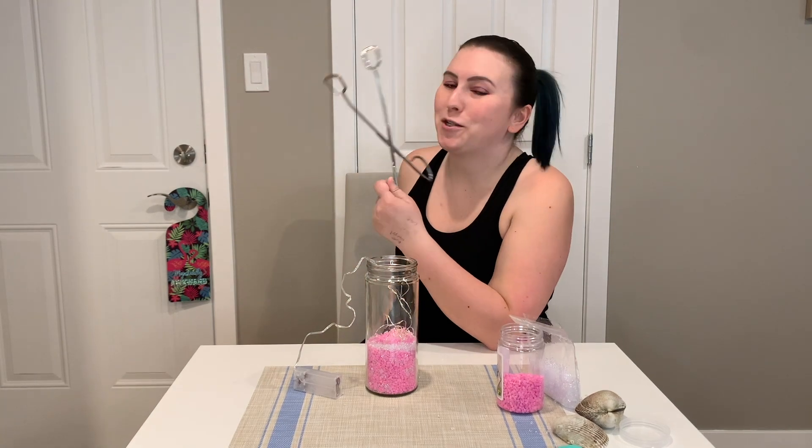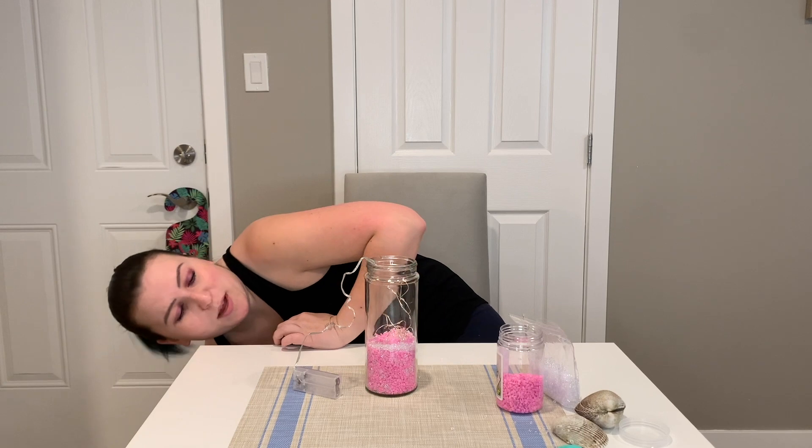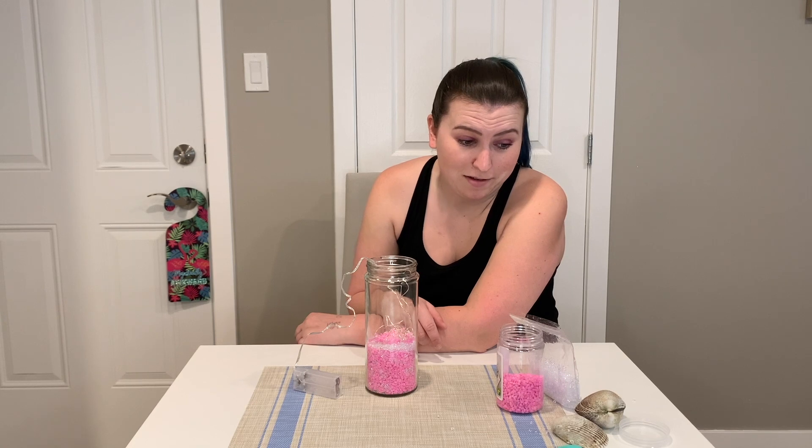I tried to use kitchen tongs to place my lights. In retrospect, I should have just put the lights in first, so I think I'm going to do that and then put the gravel back in. Yep, that's what I'm going to do.